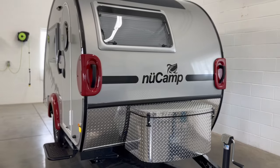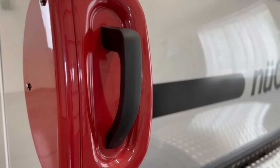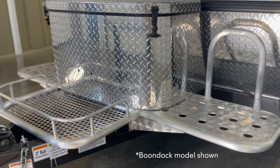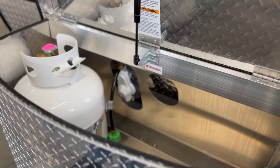Starting at the front of the trailer, handles on either side make it easy to maneuver the unit at your campsite. The diamond plate tub and front platform are perfect for storage. Inside the tub is where you'll find the propane connection.